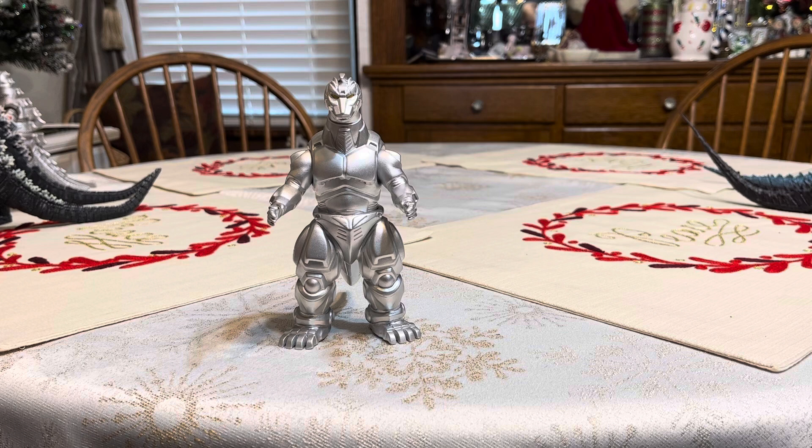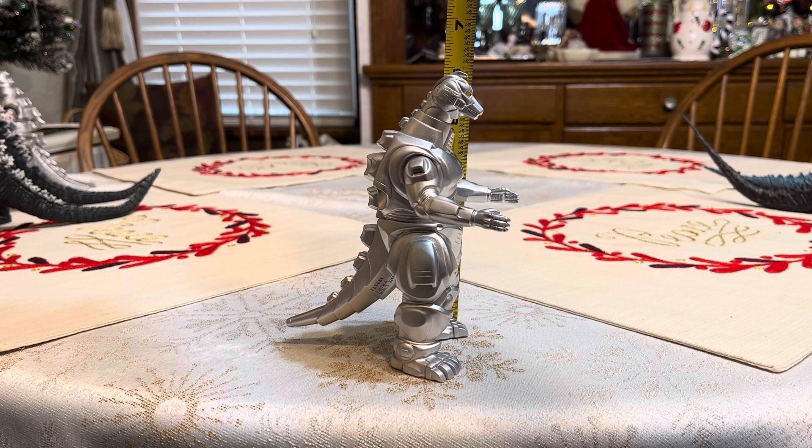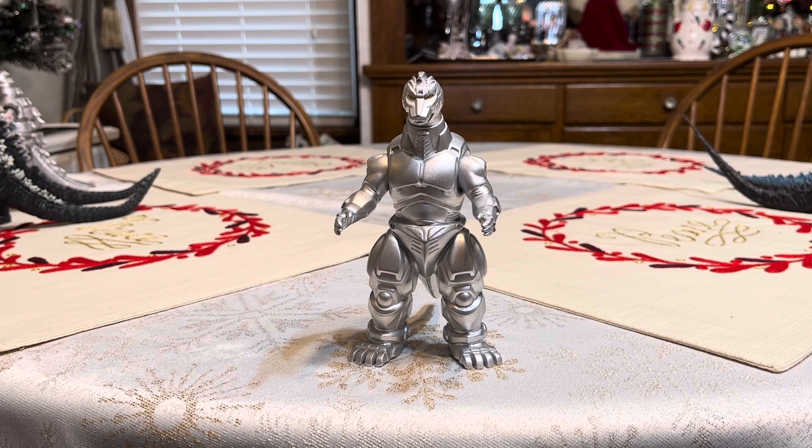Now let's get into the figure itself. This figure is about six inches tall from head to toe. The Heisei Mechagodzilla was designed by Minoru Yoshida, along with Shinji Nishikawa and Hurricane Ryu, and then modeled by Shinichi Wakasa — however you pronounce his last name.